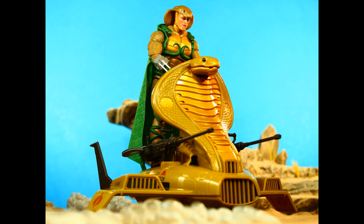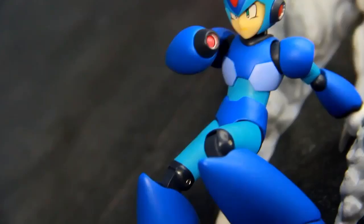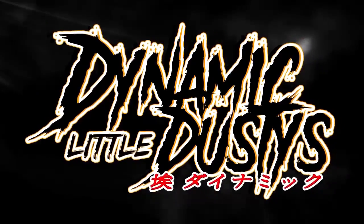There we go - something simple. I got him up on a couple of flight stands with some smoke effects. Shout out to my man Pancheezy - utilizing a couple of his dynamic little dusties here in the background and foreground.